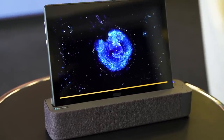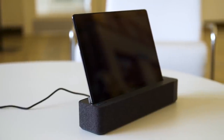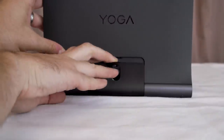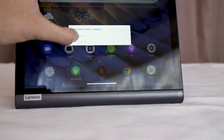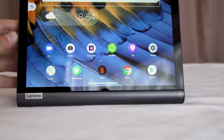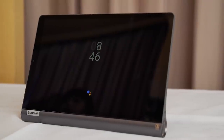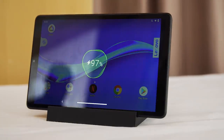Lenovo also introduced two new smart tabs. If you recall, there was a smart tab that would slot into a speaker base and enable Alexa on the tablet in an ambient mode. These are similar except they use Google Assistant and launch the Pixel charging stand UI — either when the kickstand is open, or when you slide the tablet into a dock that Lenovo also makes.